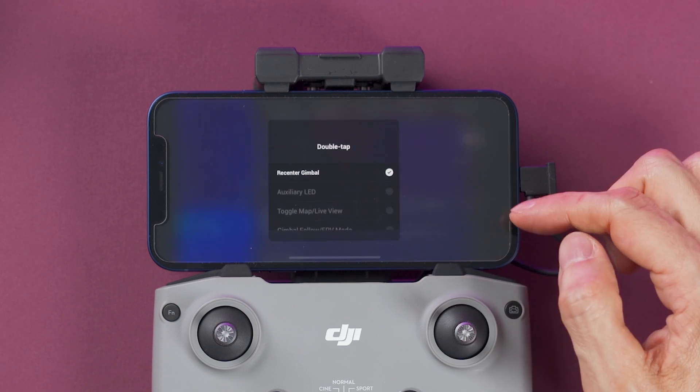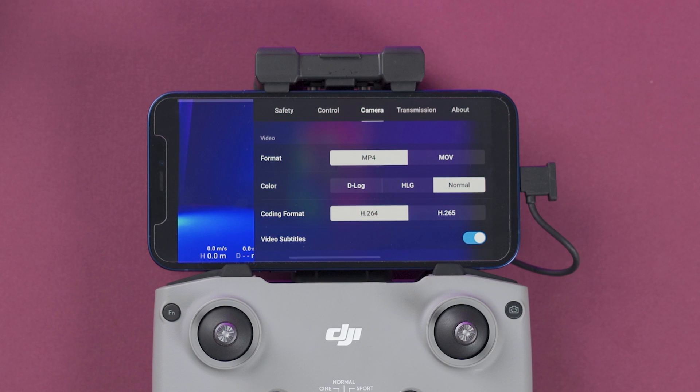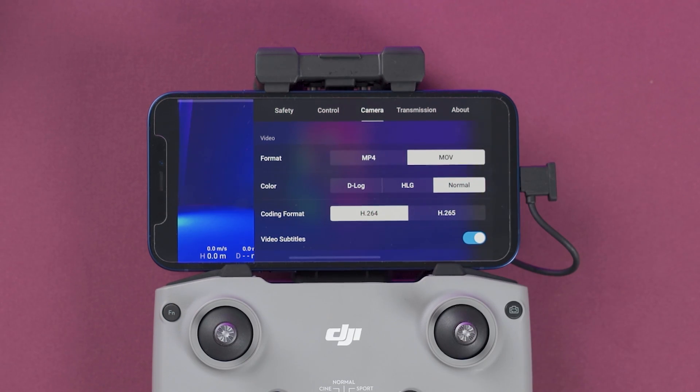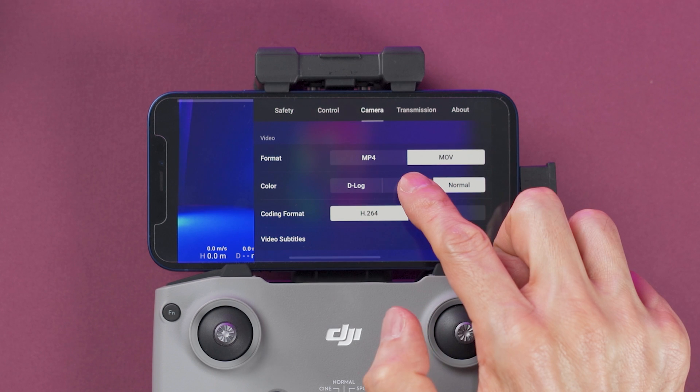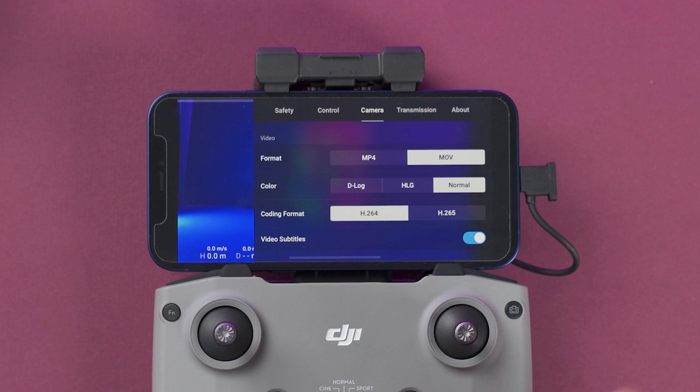You can also set what the function button does with a double tap. On the camera tab, you can choose the video format — MP4 or MOV — the color profile: normal, HLG, or D-Log. If you're on normal, you can choose the coding format as H.264 or H.265.